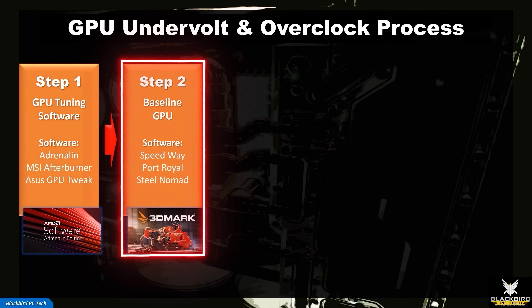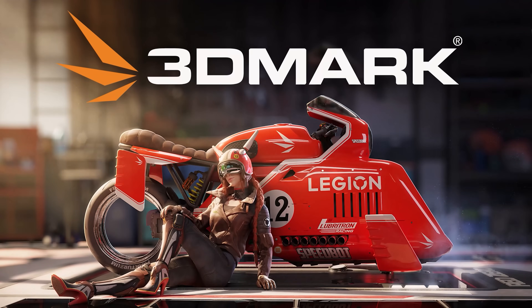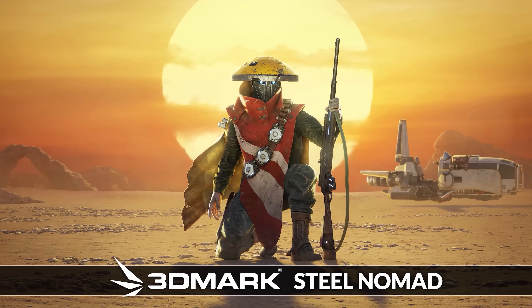Step 2: Establish a Baseline. Before tuning any component, you should benchmark it at default power, voltage, and clock settings to establish a baseline. Since this is a GPU, I use 3DMark Speedway, Port Royal, and Steel Nomad as my primary benchmarking tools. Once you've established a baseline and recorded your benchmark scores, then you can proceed to the next step.